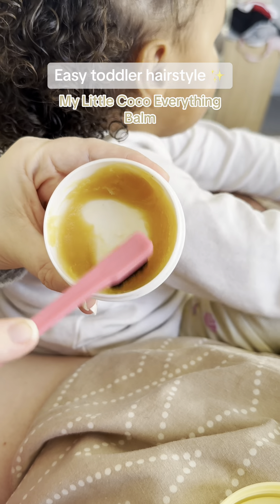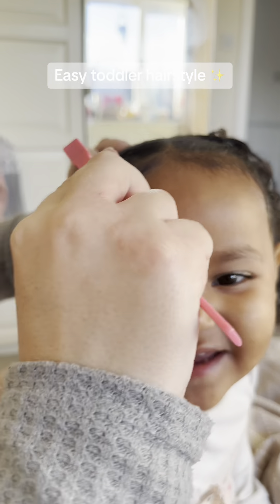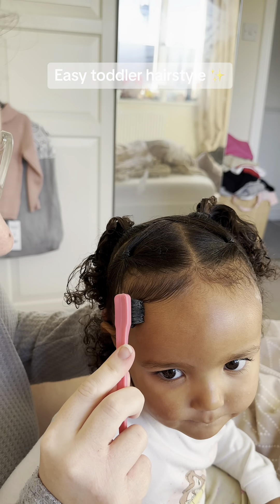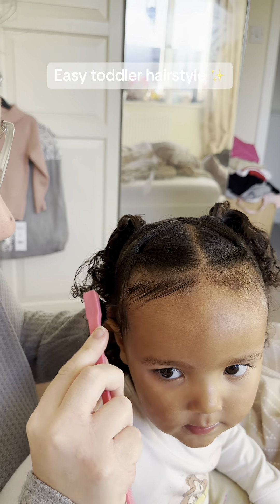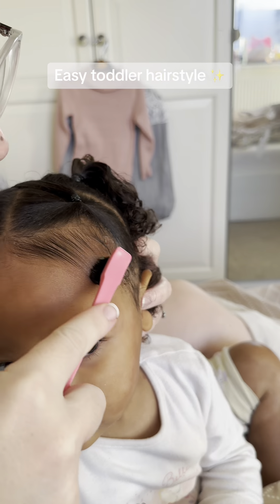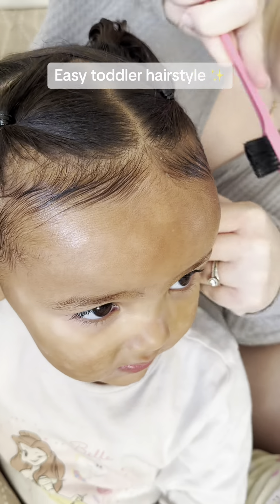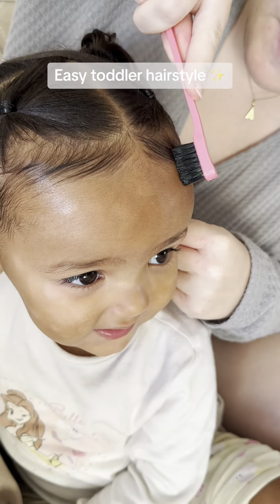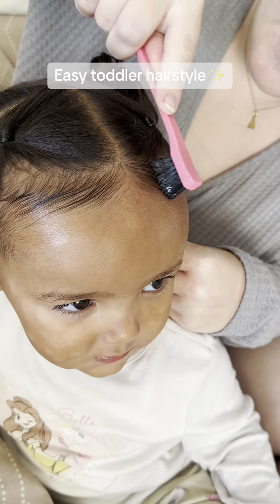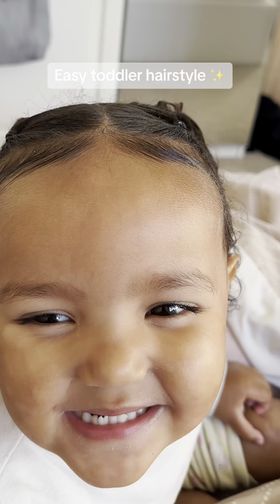For the edges, we just use the My Little Coco Everything Balm to stick her edges down. They don't last very long — she's a toddler and always playing and running around, so maybe that's why, but I might try some gel on her edges from here on out. A toothbrush works absolutely fine too, but we just use this little brush to stick them down, put them somewhat into shape, and then tuck the little flyaways behind her ears.